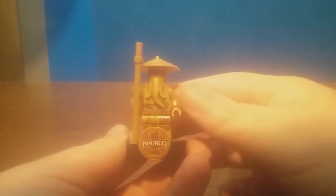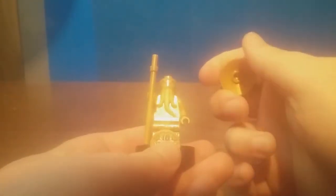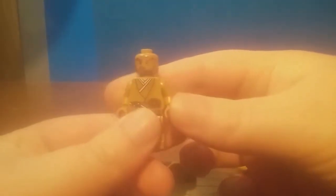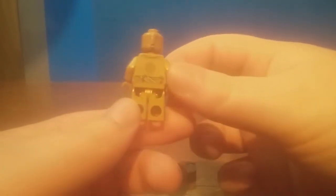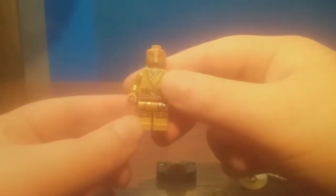Each Lego Ninjago Legacy set comes with a collectible golden ninja figure — there's six to collect. But this is an exclusive seventh collectible golden figure of Master Wu, exclusive just to this set. He comes on his own special stand. Looking at the figure without the beard, he has new facial prints — the head and torso are exclusive to him, while the legs are shared with all the ninja golden figures for the Legacy sets in 2021. Nice figure to get, and definitely one of the main reasons you'd want to get this set.